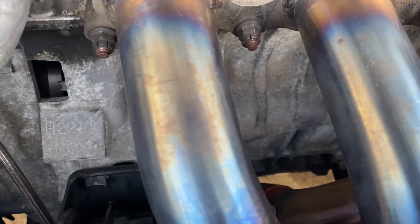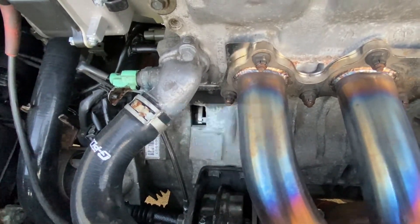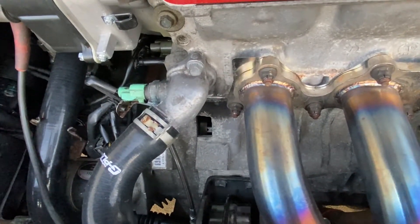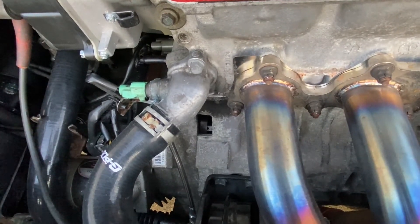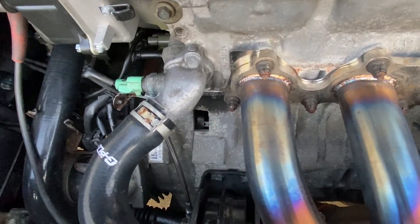Let's go ahead and shut the motor off and put everything back together. Go ahead and shut the motor off, put the spark plug cover back on, tighten up the distributor, put the spark plug wire number one back in position, take the timing light off, and go to the ECU and take that jumper pin off.